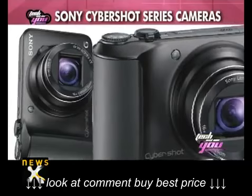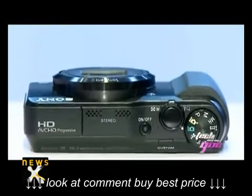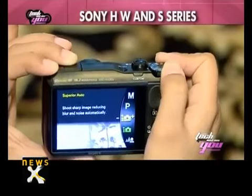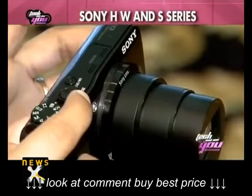Sony's DSC-H90 features a new 16.1 effective megapixel CCD sensor and an intelligent auto that is capable of recognizing up to 33 scenes, making it easier to take crystal clear pictures.